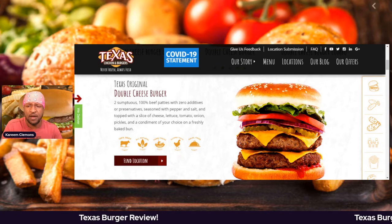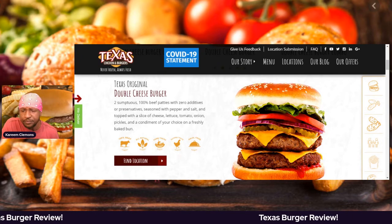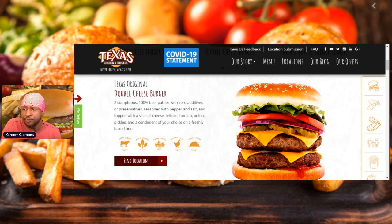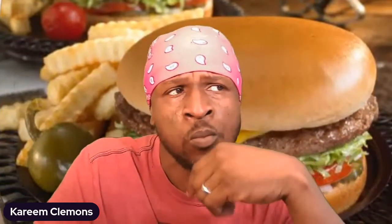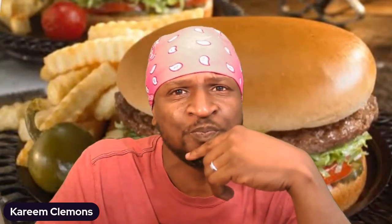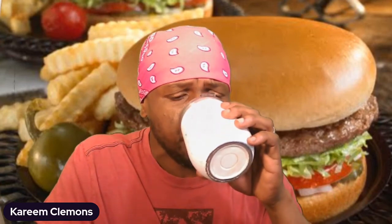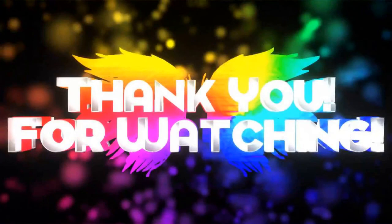Go check them out — Texas Chicken Burgers, right here right now. Thank you guys for this review. I can say that I will give it a 10. I'll give it a 10.